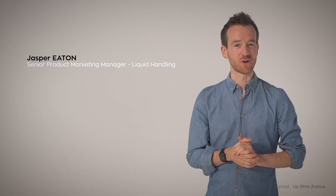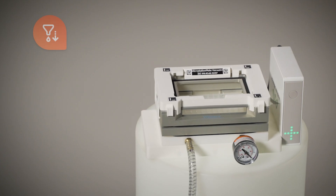Today, we are going to take a closer look at the Vacuum Plus connected device. Vacuum Plus is great for solid phase extraction workflows in plate formats. In this video, we'll address its main features while discussing important considerations, take a closer look at how to use and program it, and discuss example applications.